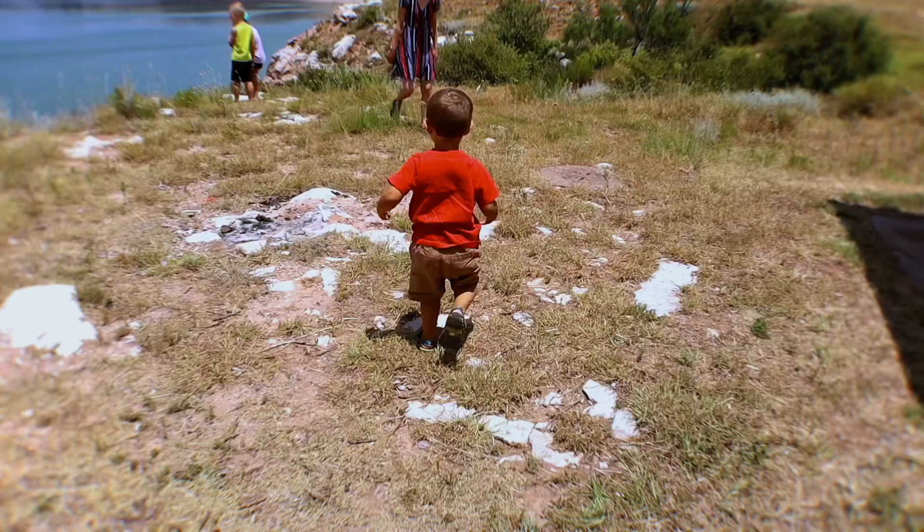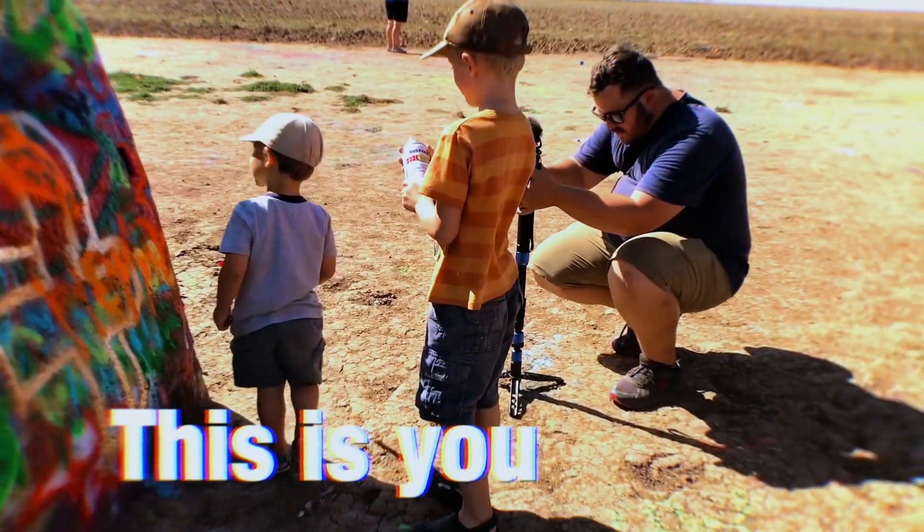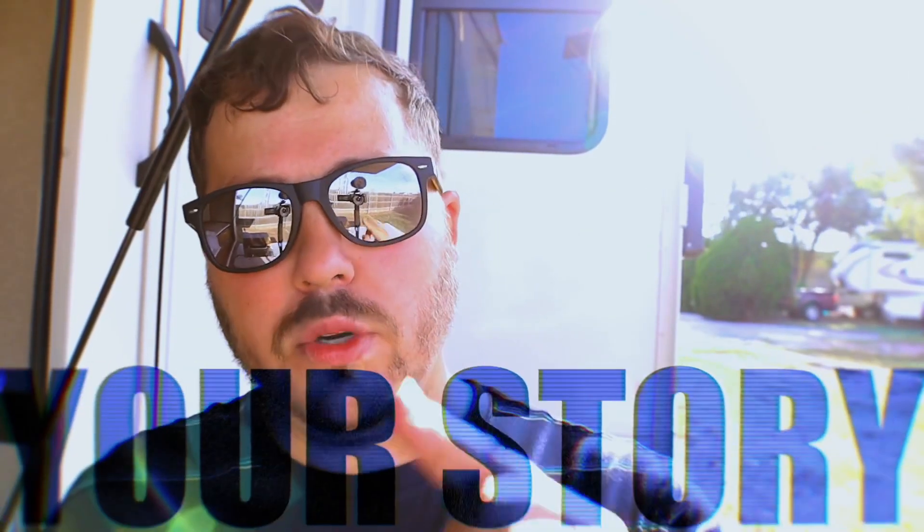Are you ready to get an awesome live stream off your phone? You've started your adventure. Now you have a story to tell. But how? This is your show, RV Media Creators. I'm Garrett, and in this community, we will show you how. So let's show the world your story.